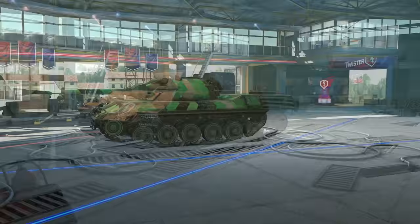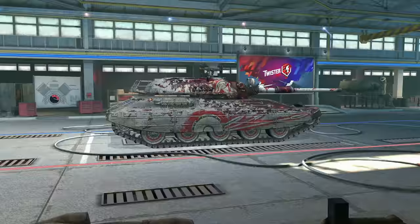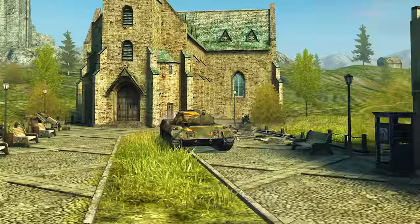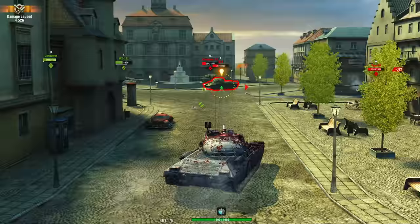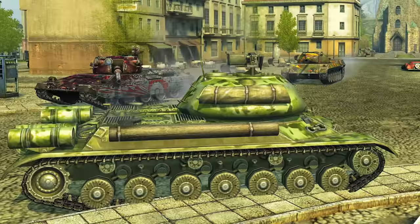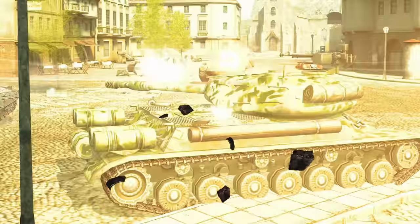Other tanks with an auto-reloading mechanism may feature a different magazine loading system. Each vehicle has its own configuration — check out the characteristics in the game client. Vehicles with this type of reloading system prove quite effective while playing in a team, as they can flexibly react to any situation.